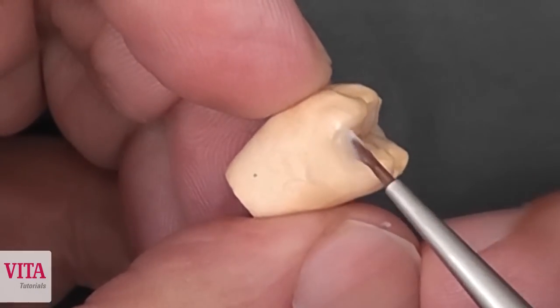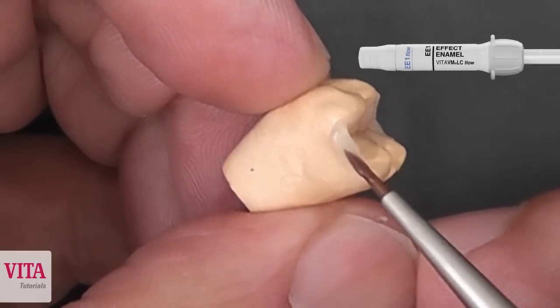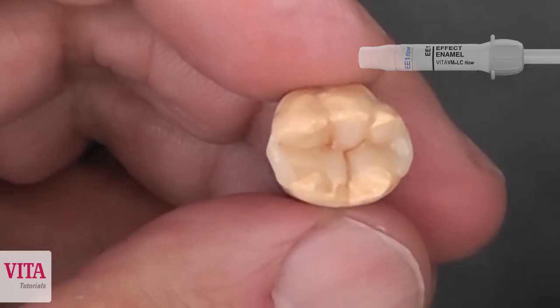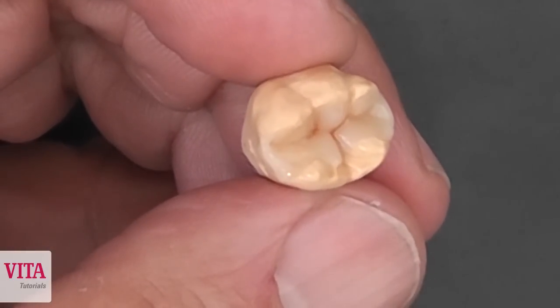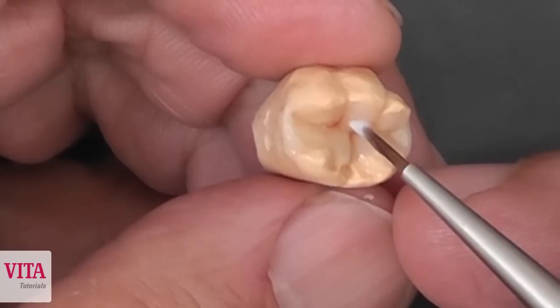The small elements — the small occlusal wedges and ridges close to the fissure — we can create with the EE-1, which is a whitish effect material and gives us the opportunity to create a really natural looking occlusion field.